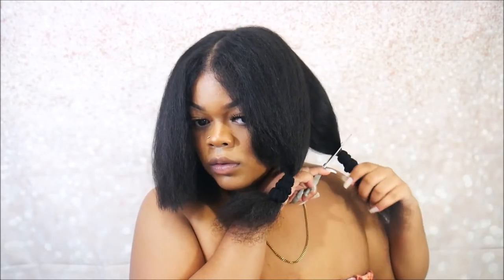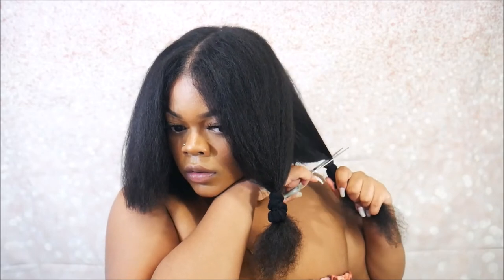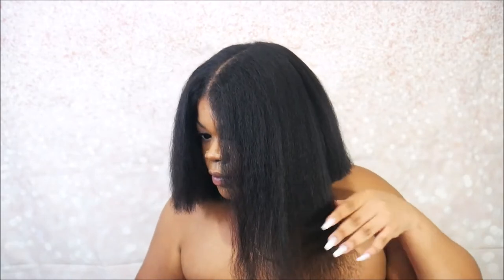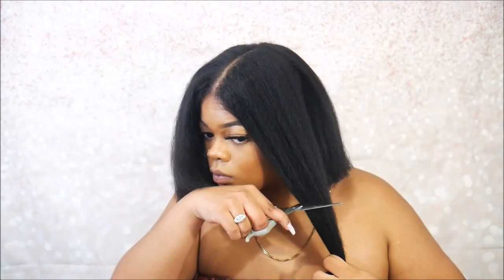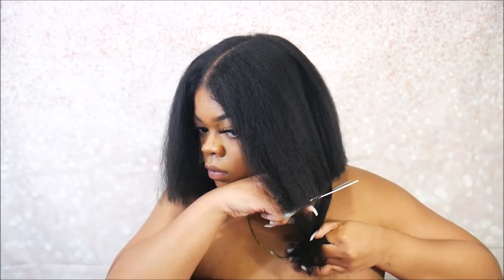I know I cut a little bit more than just the split ends, but that's because my hair is just so uneven — I've got pieces that are way shorter than the rest. It's pretty even now. I just need to cut a little bit more off this side though. This one's clean — okay.